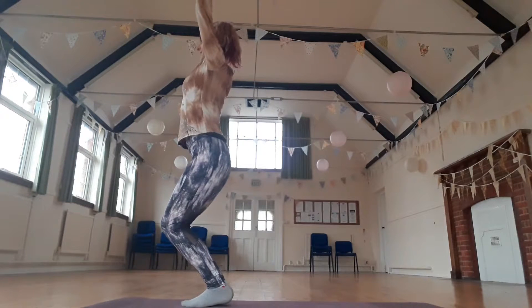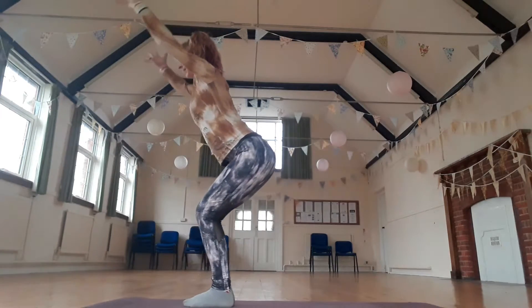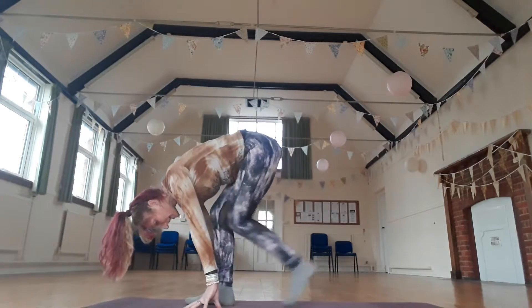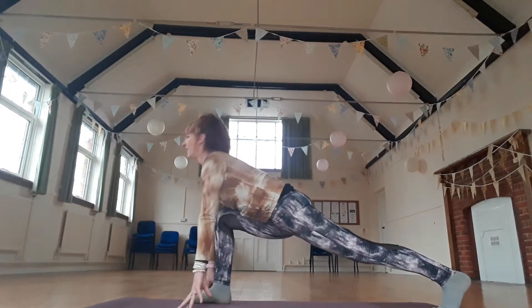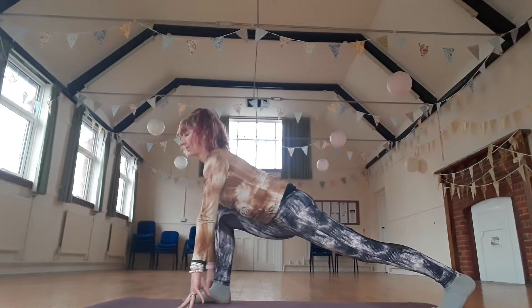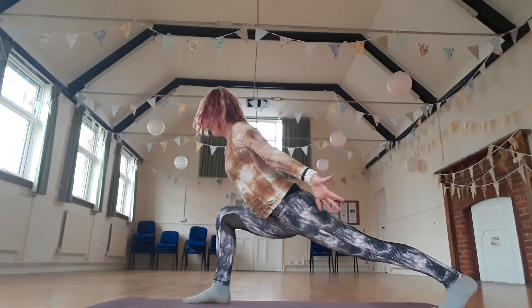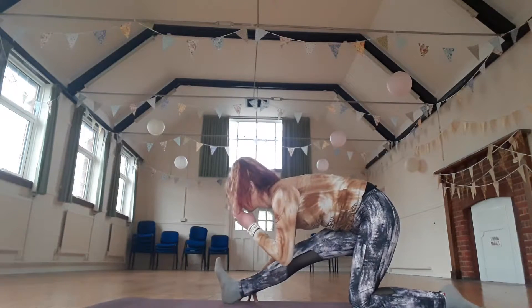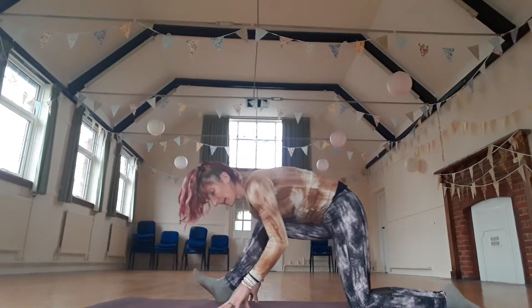Inhale, plant the heels. Exhale, fold forward. Keep belly button to spine. Bend the knees, take the left foot back. You may need to wiggle or slide it back — that's absolutely fine. Get really firm up the leg. Stretch through that heel. Draw the chest forward. Hug your thigh bones with your thigh muscles. Inhale, brace your belly. Exhale, just lift your arms, lift the chest, reach through the fingers. Feel the strength in the legs. Exhale, bring your hands down, drop that knee, untuck the toes, take your hips back and fold down over that leg. Inhale, bend the knee. Exhale, straighten it. Keep flexing that foot — even if you can't straighten the leg completely, keep flexing that foot.